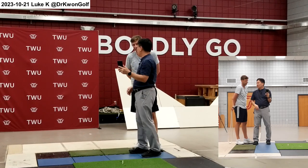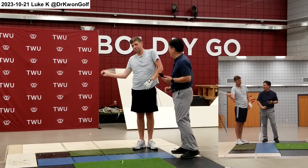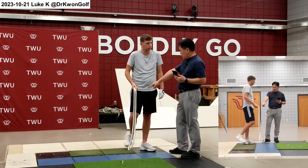Now the swing plane is really consistent. Earlier it was like going up and then going in — up and down. Because now you started working with the rope.